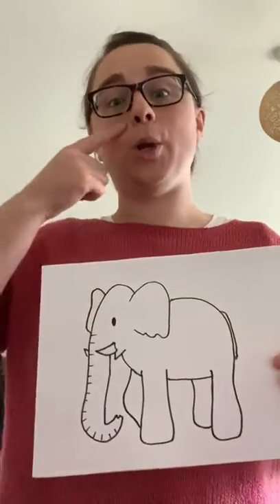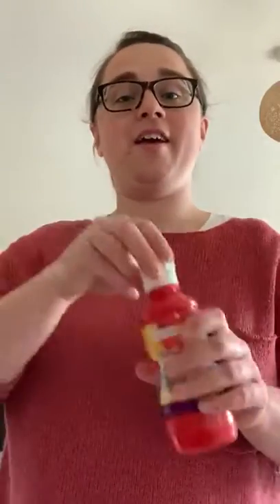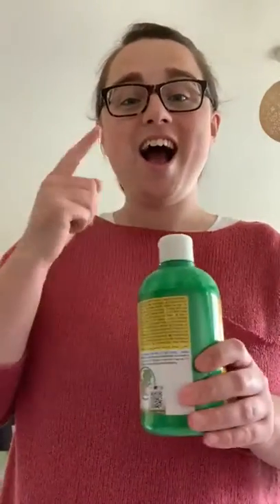So the colour I've picked is blue. But you can pick a different colour. You might pick yellow, or you could pick red, or you might pick green. So decide what colour you want your elephant to be.